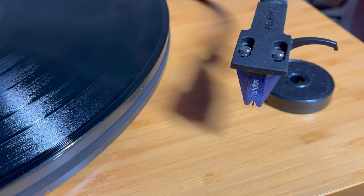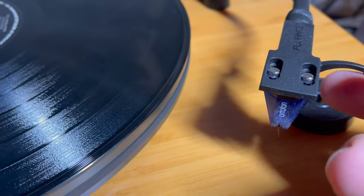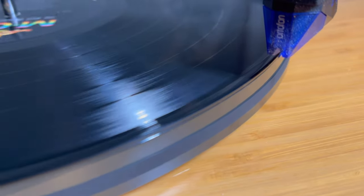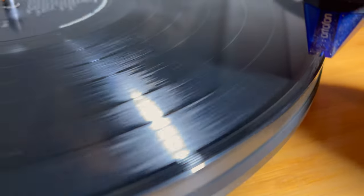Hopefully the fourth time is the charm. We've just completed the latest bake — let's see how we do now. Well, that is for sure a big improvement. With the speakers off, let's see how the stylus tracks. Look at that — I think that is pretty much a success.